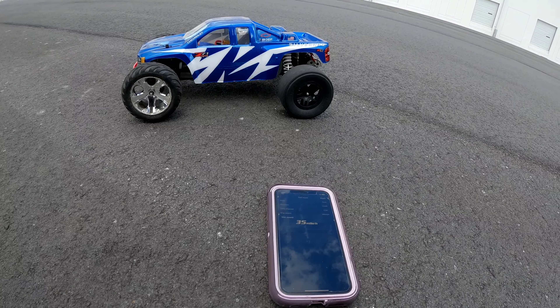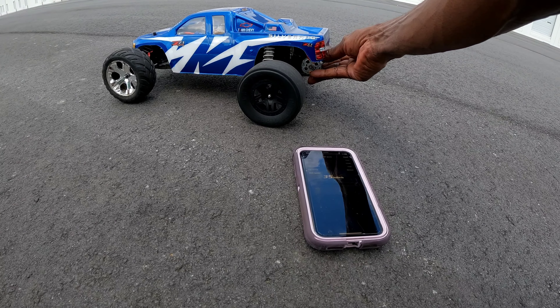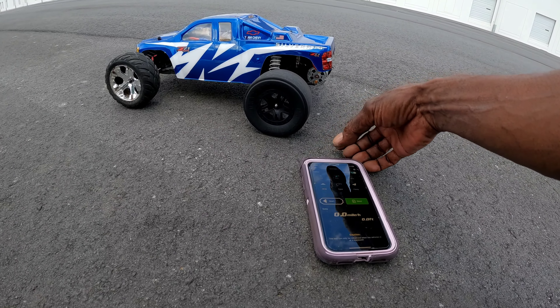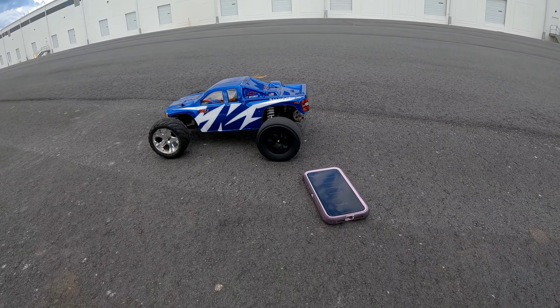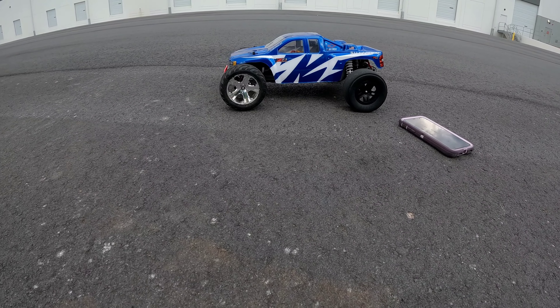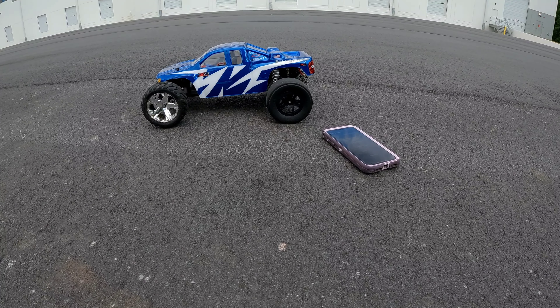37 miles an hour on 3S — that isn't bad. I don't want to completely fry the motor, so I'm going to stop while I'm ahead. That's pretty much all I got for y'all. The Traxxas Rustler project — 37 miles an hour on 3S on a brush system.